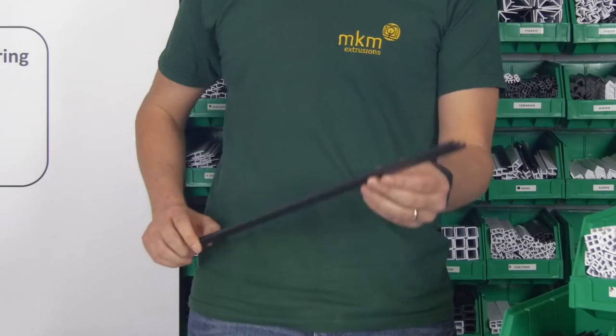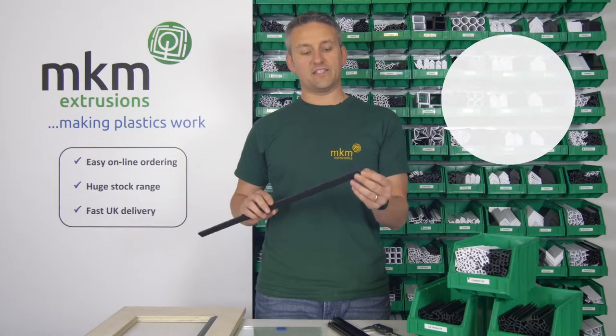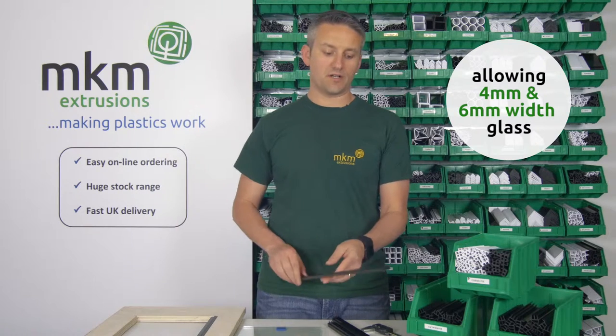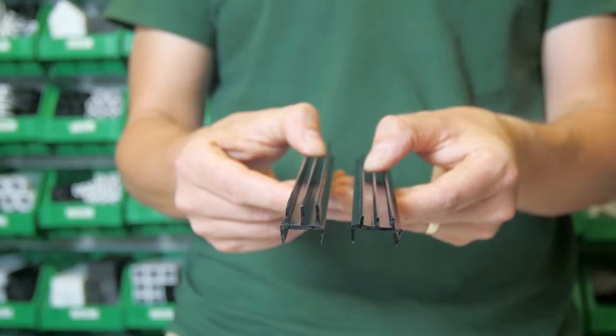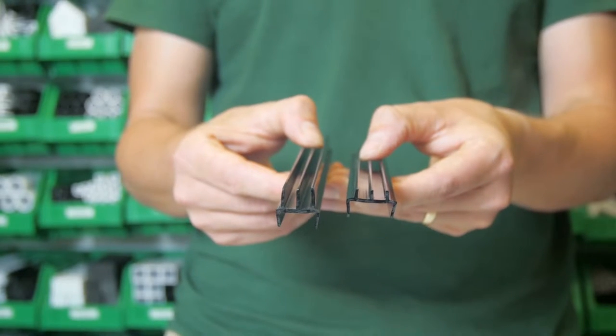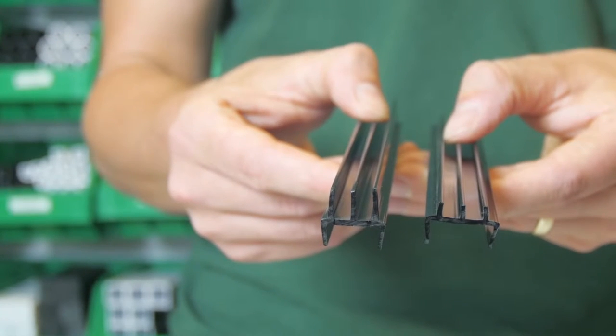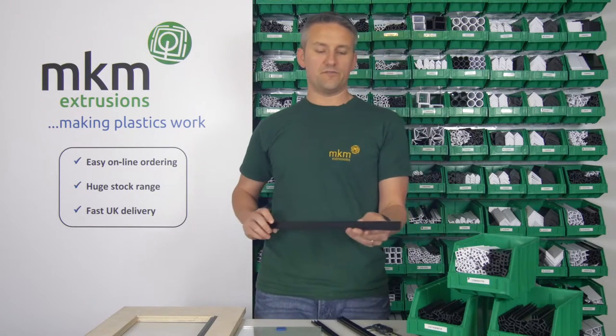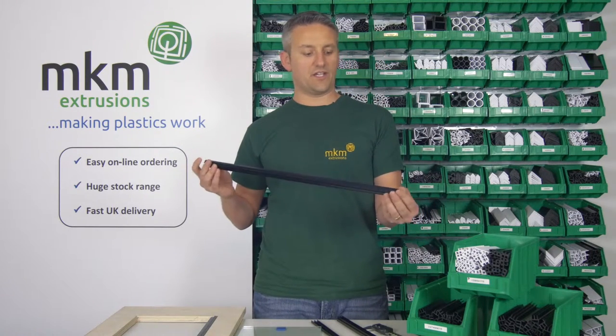We have a large range which can be used on both 18mm and 15mm boards, incorporating both 4mm and 6mm glass. The double channel and vivarium channel sections come in both tops and bottoms. The tops, as pictured, have the longer legs; the bottoms have the shorter legs. These are normally used in sliding track applications.